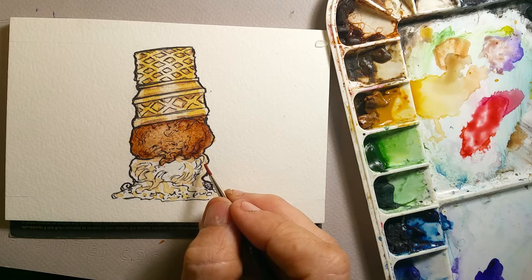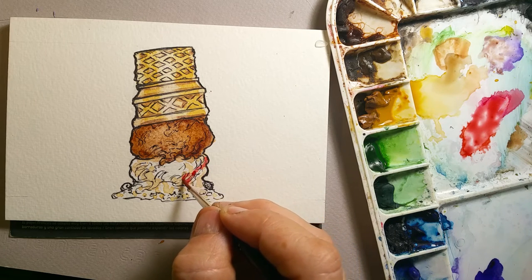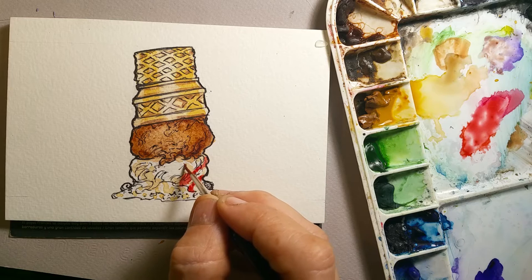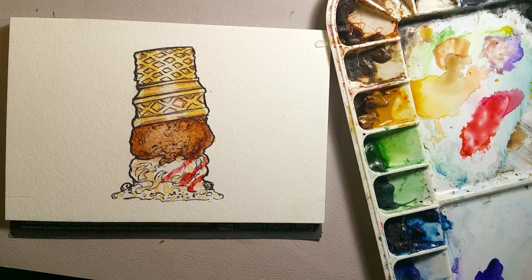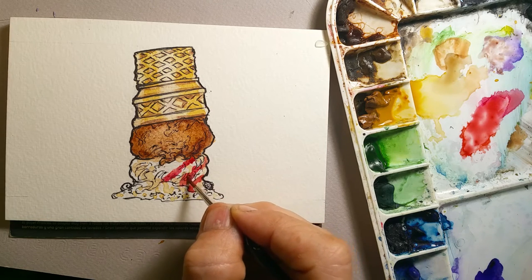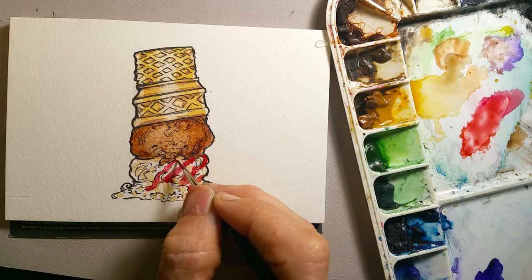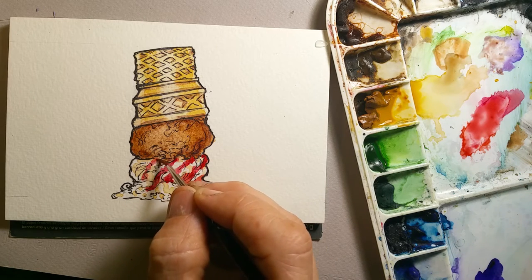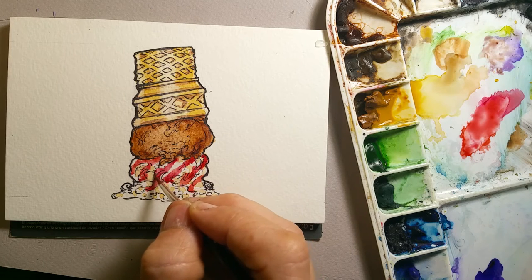This is going to be the stripey part. I think I want a little bit more alizarin crimson — I want to make it a little bit cooler, more of a pinky. Less salmon, more pink. That's the strawberry vanilla swirl.